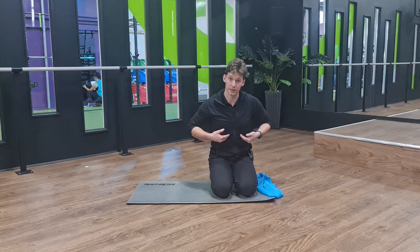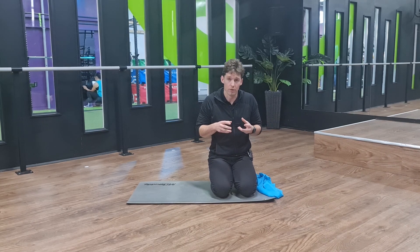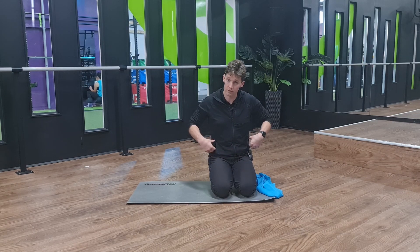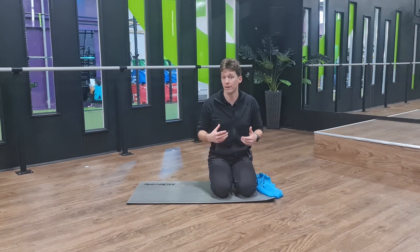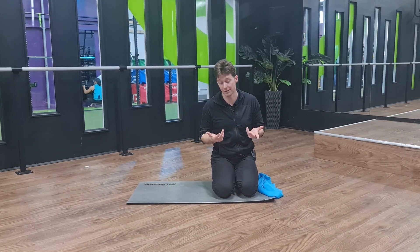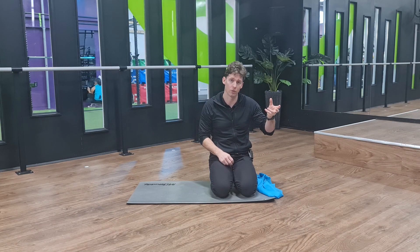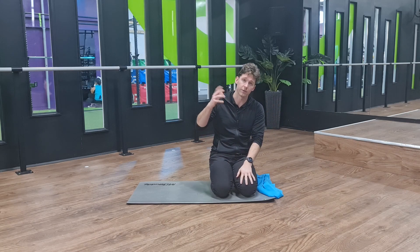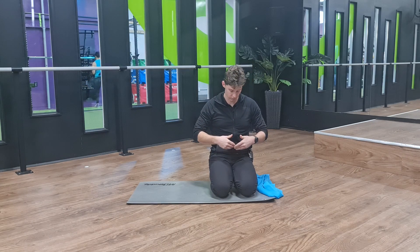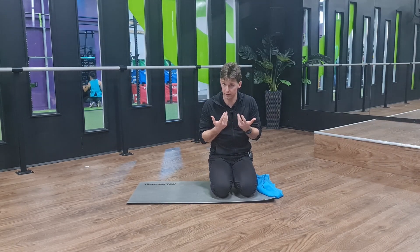The pelvis and the rib cage are the attachment points for a lot of our primary breathing muscles. We have our diaphragm, which has a ring around the rib cage with attachments in that mid to lower rib cage and also onto the lumbar spine in the front. Then you've got all the exhalation muscles and abdominal muscles that attach the pelvis to the rib cage, providing anchor points that enable us to mobilize — and this is breathing in this sense. When one end of a muscle creates an anchor point, the other attachment point can move.